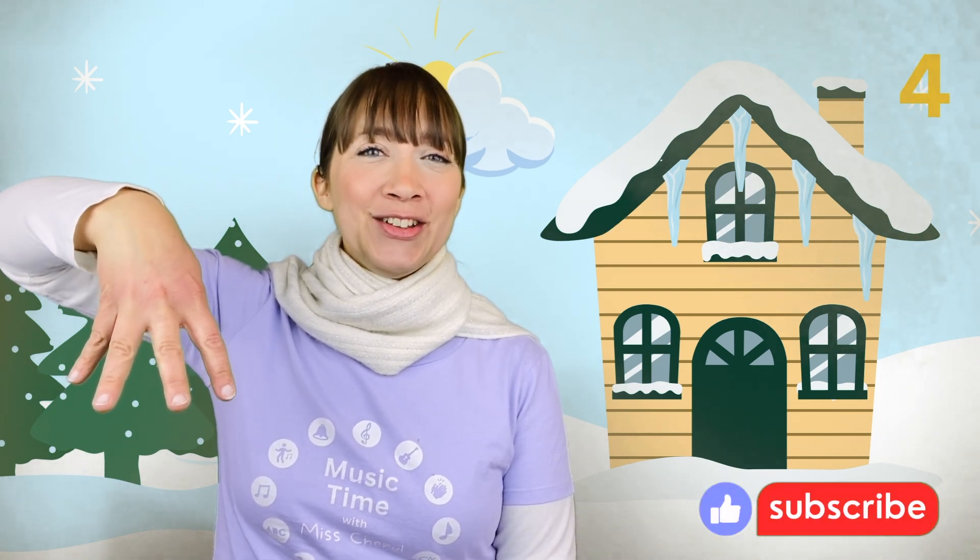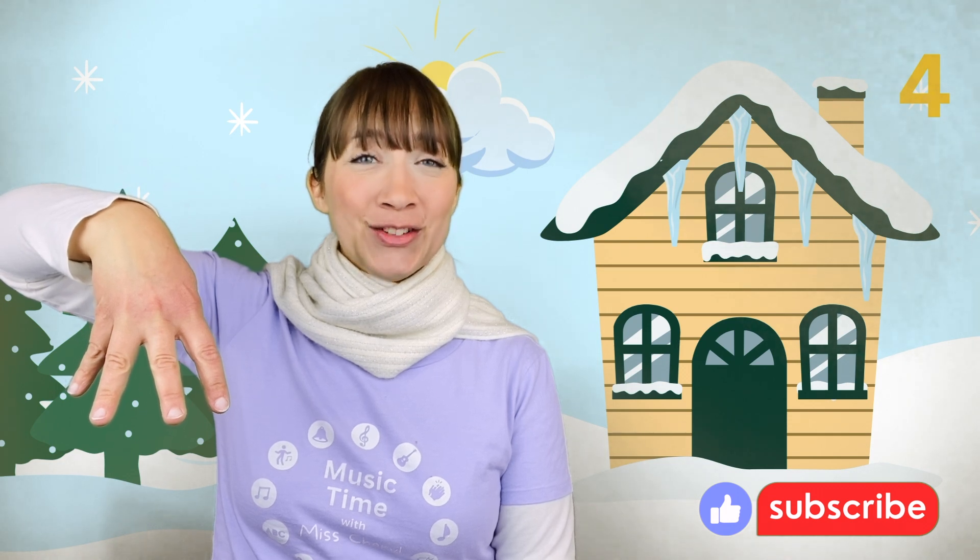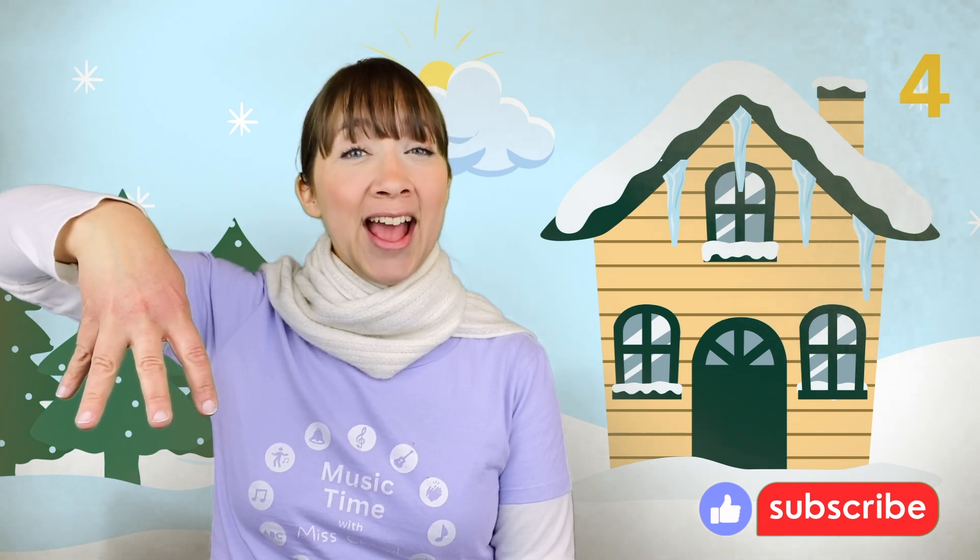Four icicles, four icicles, four icicles hanging around. Another icicle melted. Yes, now we have three.